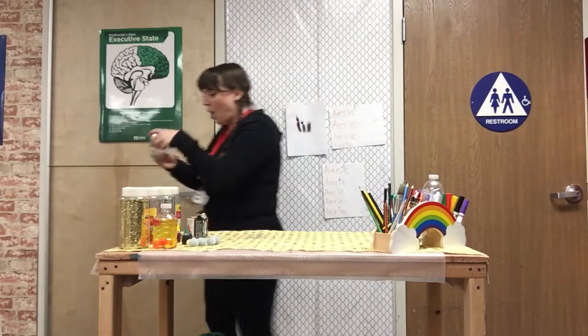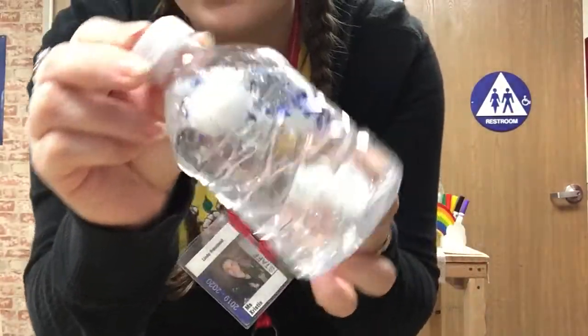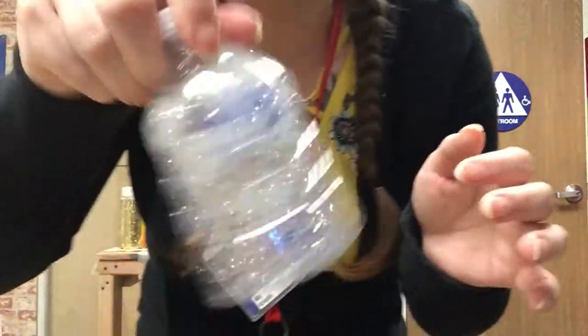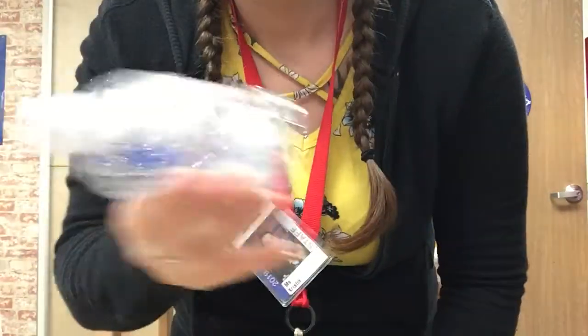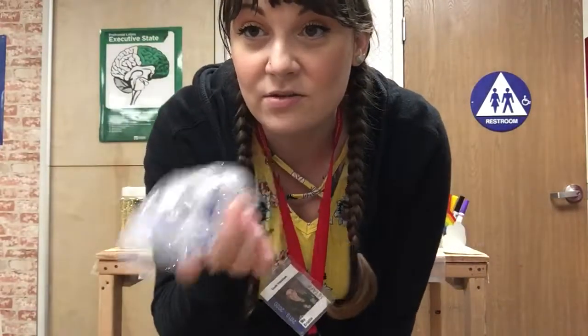Whoa! Do you see this? Look at it! You can see all the snowflakes and snowballs sparkling around in my sensory bottle. Wow! How pretty! And there you have it boys and girls — this is a snow sensory bottle.